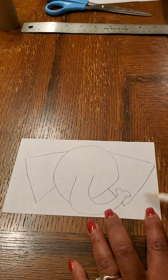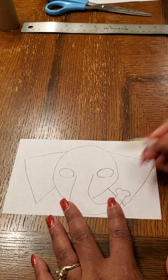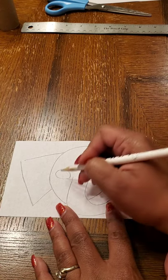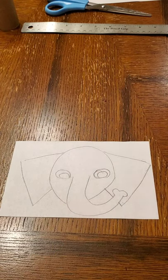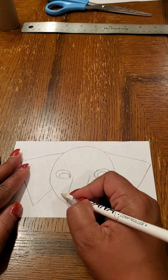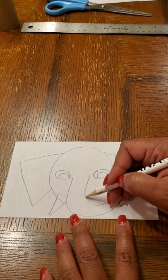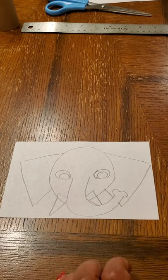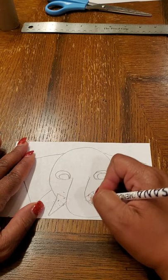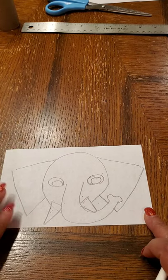Now we have our elephant ears. Go ahead and put in some eyes — just make some circles or ovals on either side. If you want to do another circle or oval inside, that's totally up to you. Then give the elephant tusks coming out of the side by making two triangles. Make a triangle there and a triangle there, and since the tusks are on top, erase the line on the inside. Now we have our basic elephant outline.